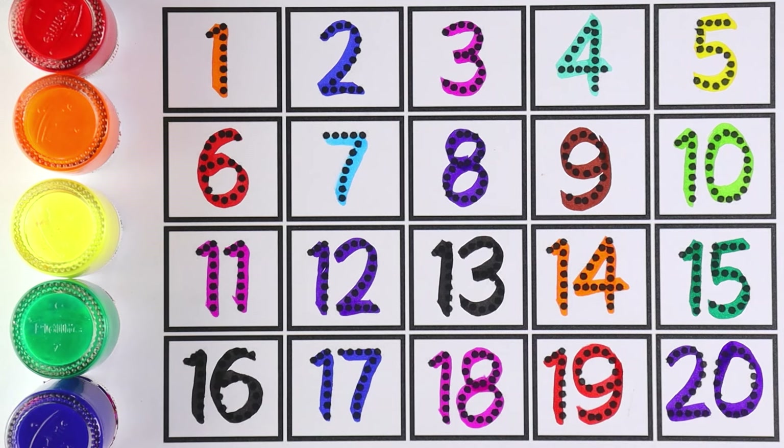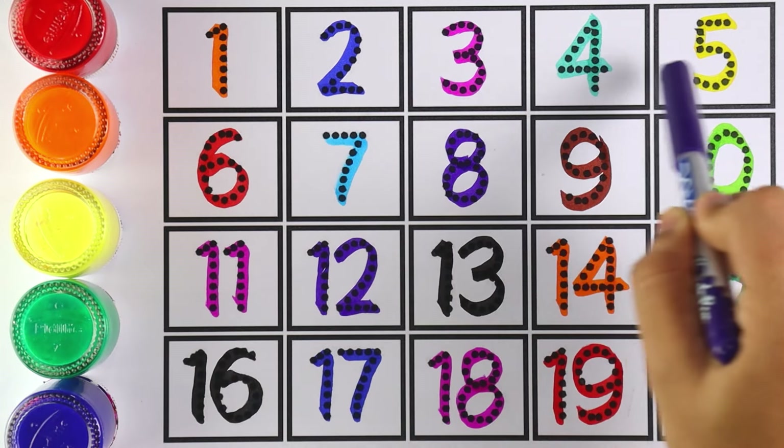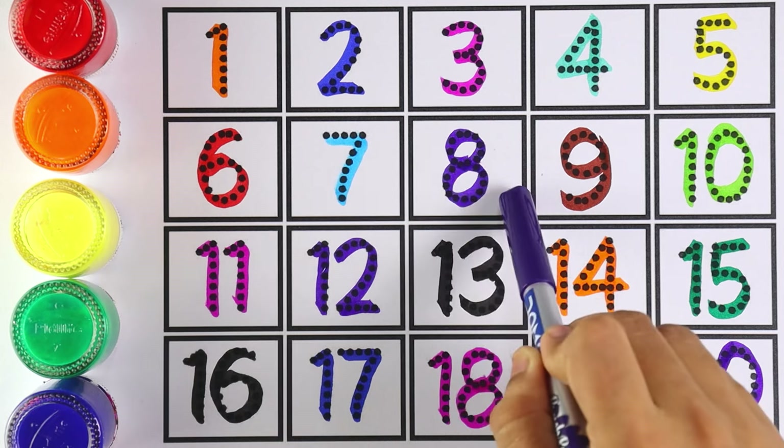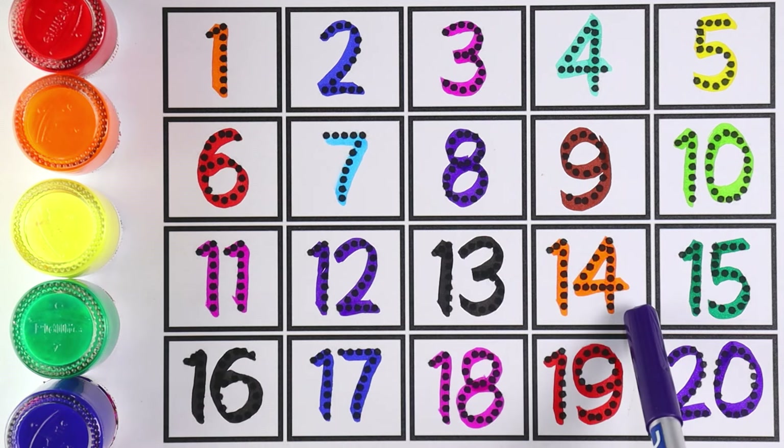Now let's count from 1 to 20: 1, 2, 3, 4, 5, 6, 7, 8, 9, 10, 11, 12, 13, 14, 15, 16, 17, 18, 19, and 20. Very good!